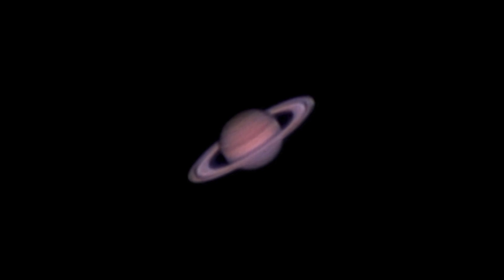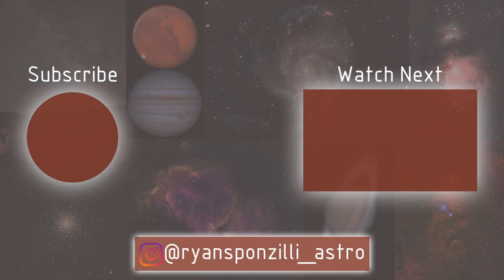The imaging of Saturn is complete. I did about 5 minutes of capturing frames — probably got about 10,000 frames total. So I'll see what I can do with that. Here's the picture. I'll see you later.